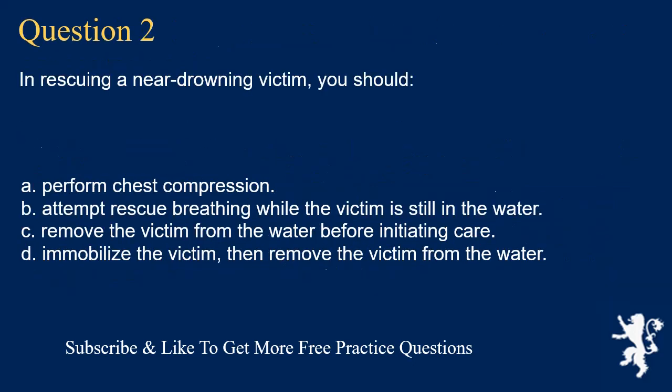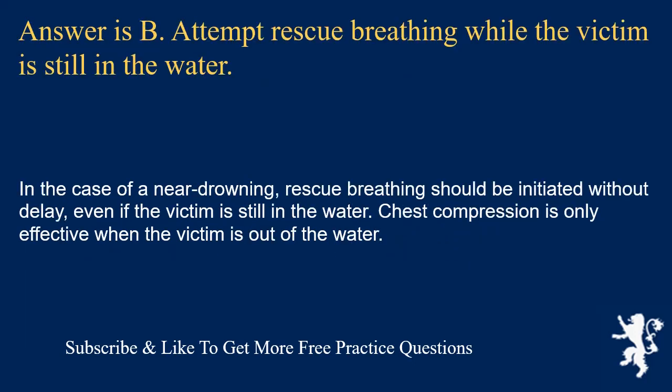Question 2. In rescuing a near drowning victim, you should: perform chest compression; attempt rescue breathing while the victim is still in the water; remove the victim from the water before initiating care; or immobilize the victim then remove from the water. Answer is B. Attempt rescue breathing while the victim is still in the water. Rescue breathing should be initiated without delay, even if the victim is still in the water. Chest compression is only effective when the victim is out of the water.